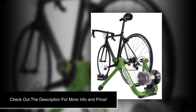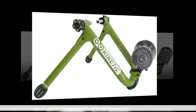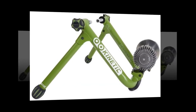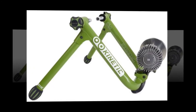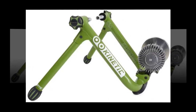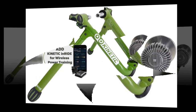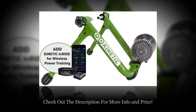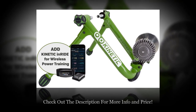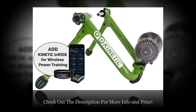Kinetic also says this is the most reliable trainer made, and customer reviews on Amazon back up this assertion with 4.7 out of 5 stars over 181 ratings. Easy to use: this item arrives at your door already assembled. All you have to do is unfold the front struts, attach your bike, and you're ready to go in minutes. This model comes with a front riser block included.